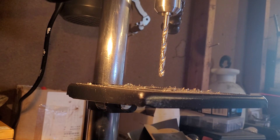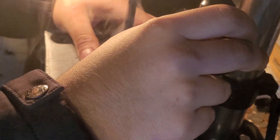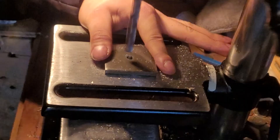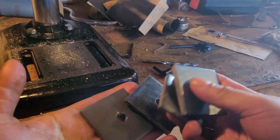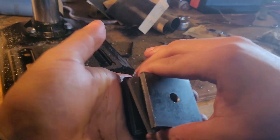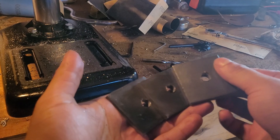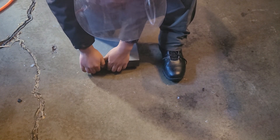I always use lube when cutting. Alright, I cleaned them up a bit. We're gonna be putting all this on the side of the anvil. Probably should get rid of the sharp bits here — not very safe.